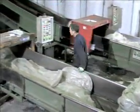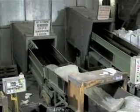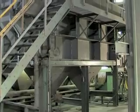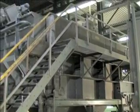On the belt, the pressed films are pre-proportioned roughly and transported through a metal detector to the granulator. The granulator reduces the films to a flake size of approximately 10 square centimeters.